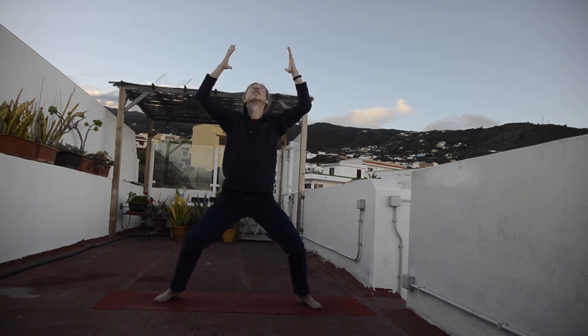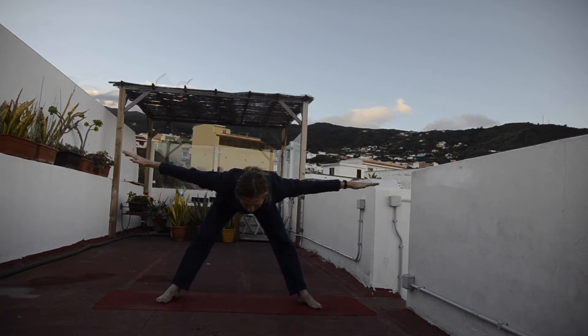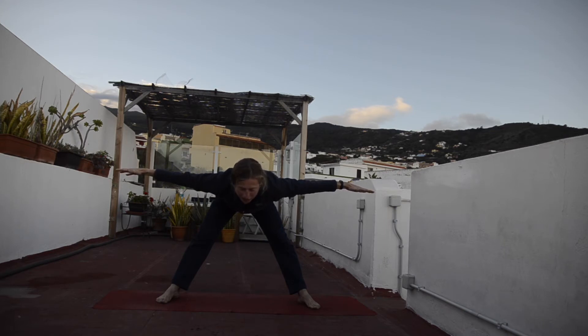Inhalation, reach yourself up. Exhalation, forward bend halfway down, spine parallel to the ground, arms in a cross. Look down, just forward towards your mat. Stay here for three. Try to stretch your arms to the sides — two, as you smile, enjoying the practice — one.